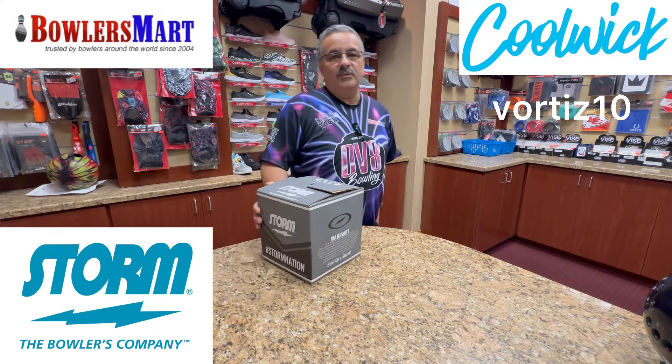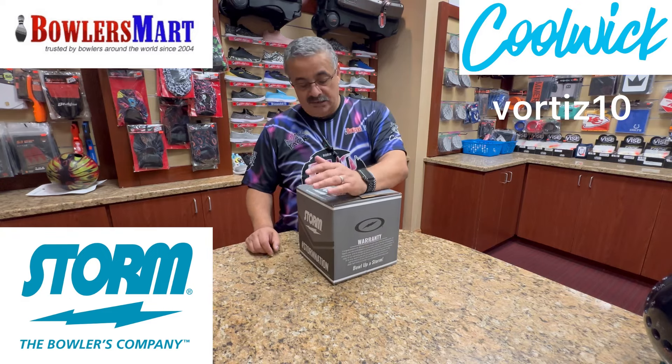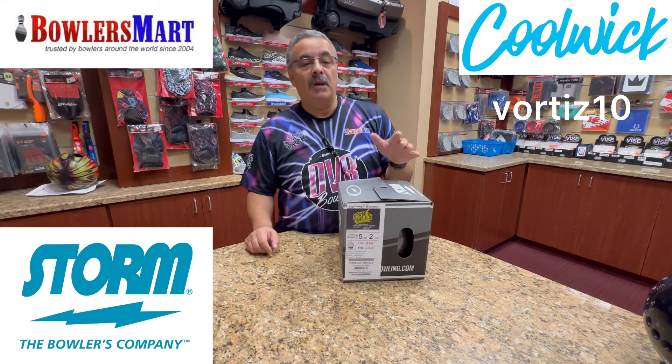What's up YouTube world, Vince back again with another unboxing and first impressions. Right now we're going to be looking at Storm's newest release, the Lightning Blackout.